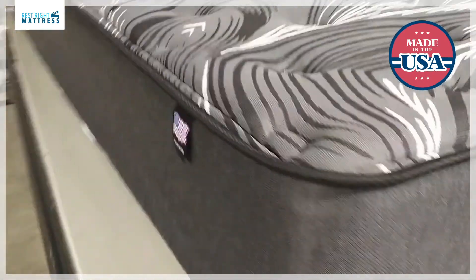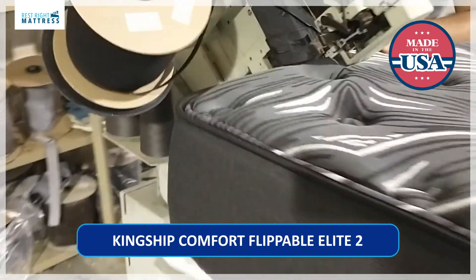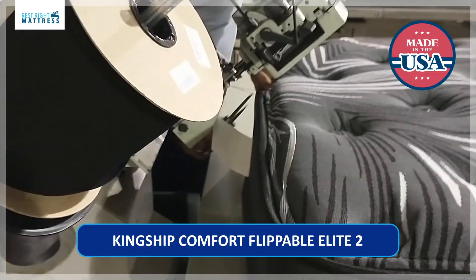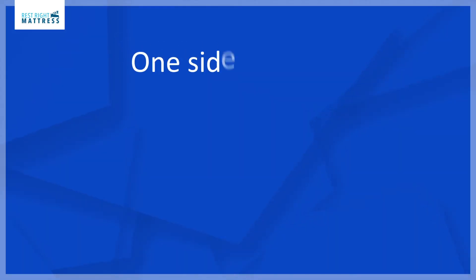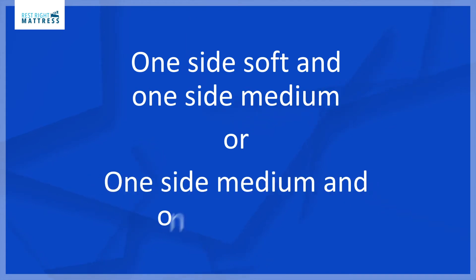The best Split California King flippable mattresses are the Kingship Comfort Flippable Elite 2 mattress series. It is a 10 inch mattress. This mattress can be bought with one side soft and the other side medium, or one side medium and the other side firm.